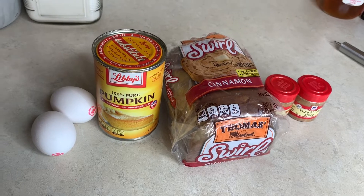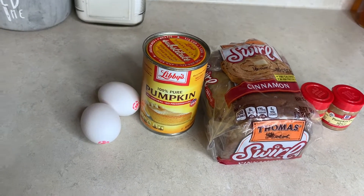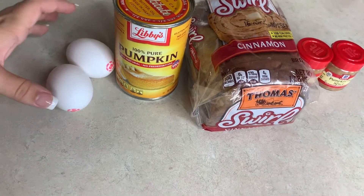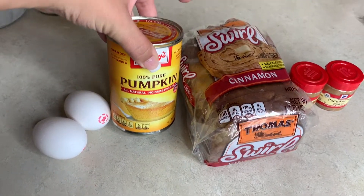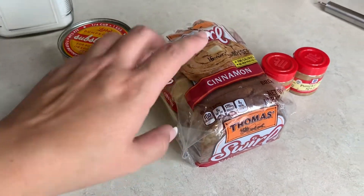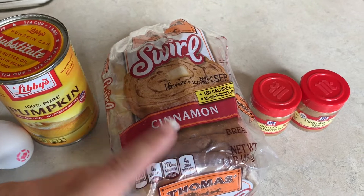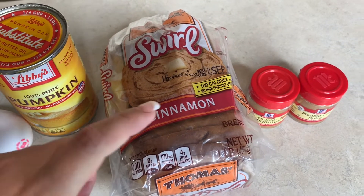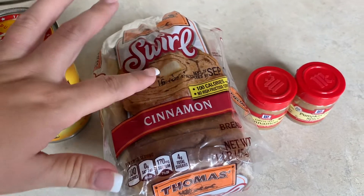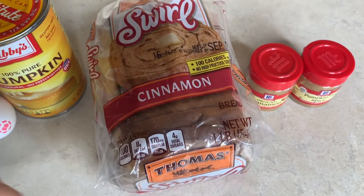In this video we are going to be making some pumpkin pie french toast in the air fryer. We've got two eggs, we'll probably use about a fourth cup of pumpkin puree, and then the real special part is the cinnamon bread. I've been raving about this and I absolutely love it, but they also have some pumpkin pie bread at the store if you'd rather use that.